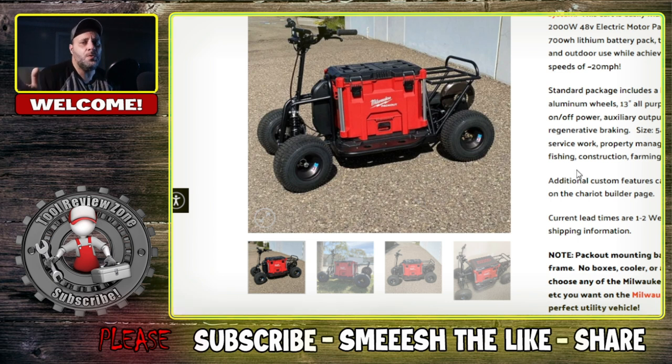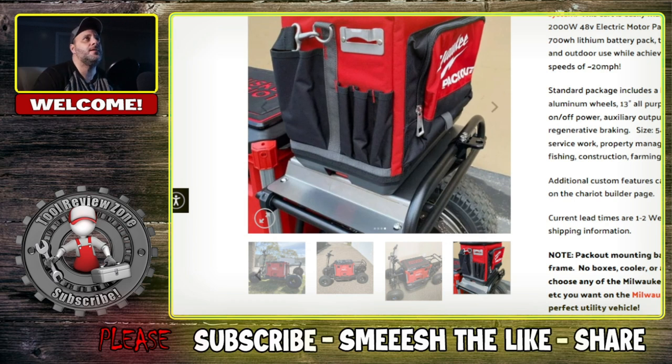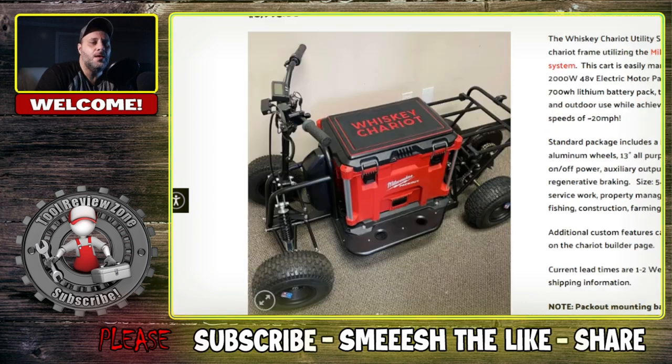About a one or two week lead time and you can have this thing built. It's got four wheels and it's all electric. You can upgrade it — you can put the Packout soft bags on the back and you basically sit on this thing and ride it around. Even though you could use this as a tool — say you're on a job site with long walking, or maybe you're on the beach and you just need something like a cooler — this is a luxury item. This is not a need; this is a want.